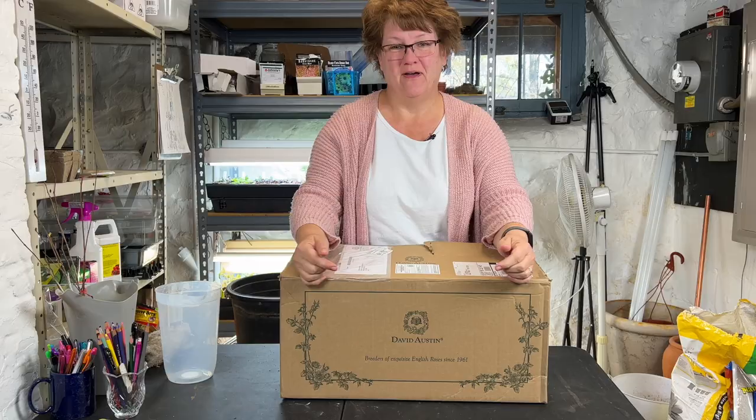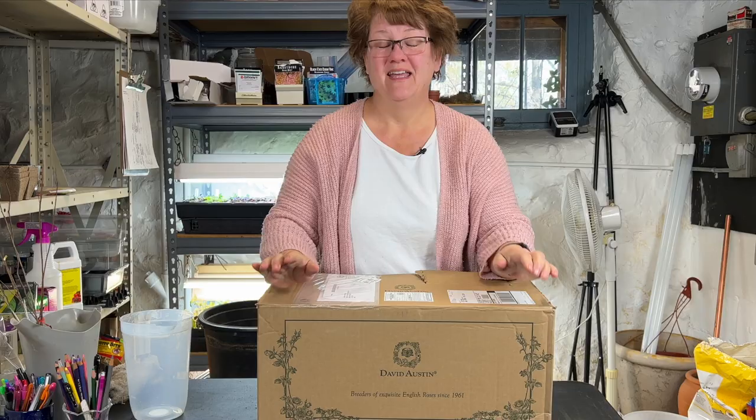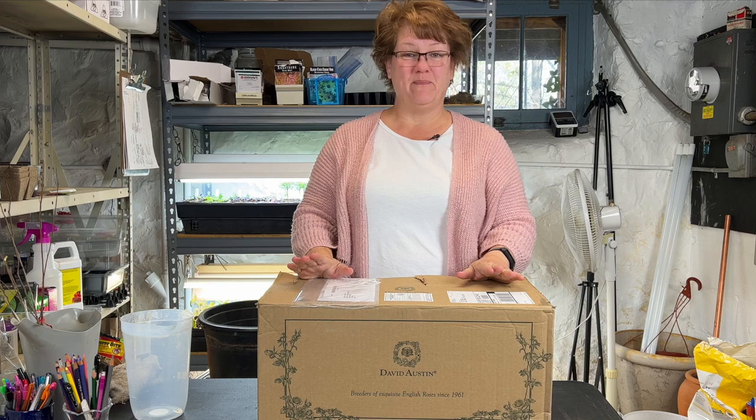Today, another exciting mail order plant day. This is from David Austin — a David Austin rose coming at you, so let's do an unboxing of this new rose.